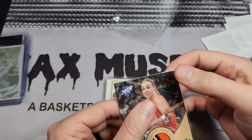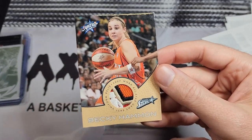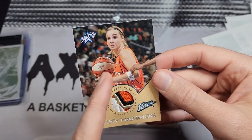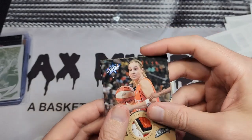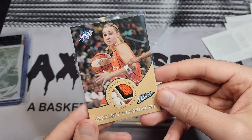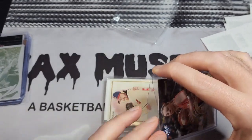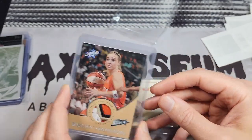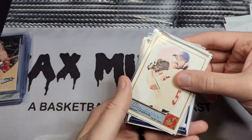I don't buy a lot of WNBA relics and there aren't many out there, but Becky Hammon is going into the Hall of Fame and this is about as nice a patch as you can get. It's from the shorts, not the jersey — a lot of these WNBA all-star relics are from the shorts. This is numbered 269 out of 444. I tried to get it cheaper for months, but when the Hall of Fame announcement came I got worried someone else would grab it, so I pulled the trigger.